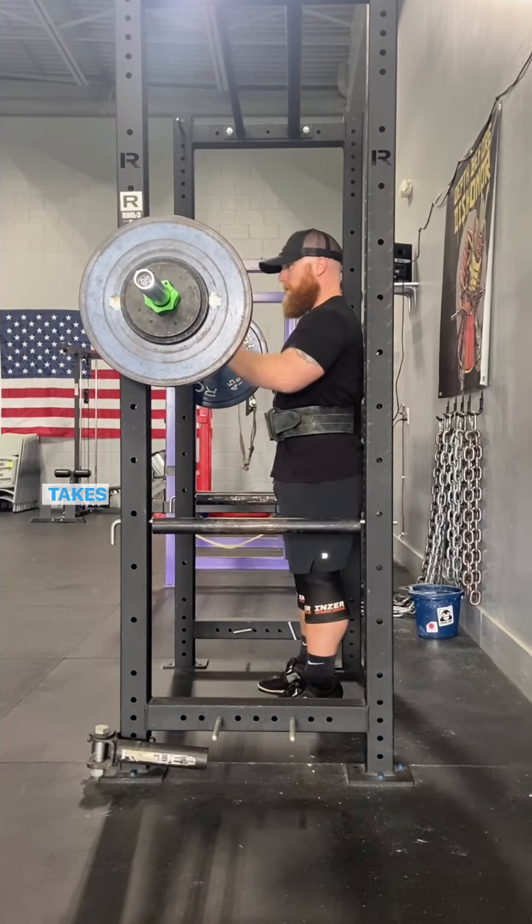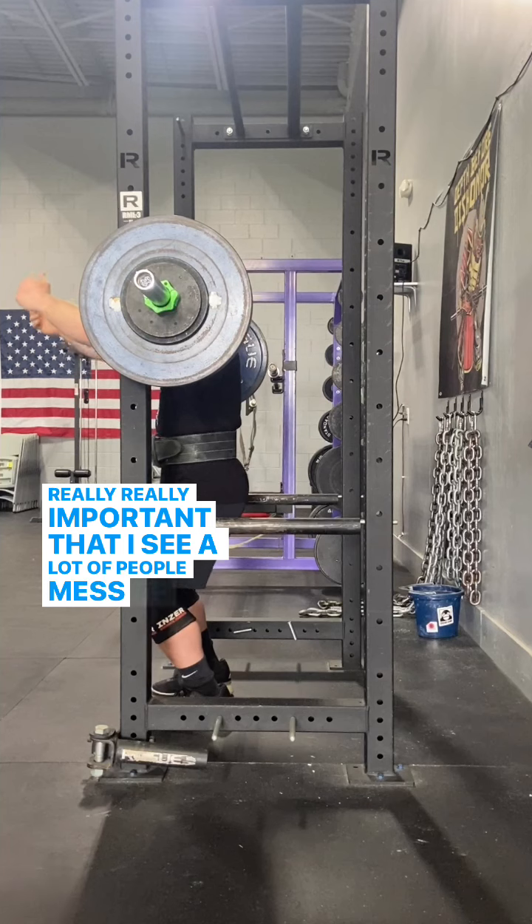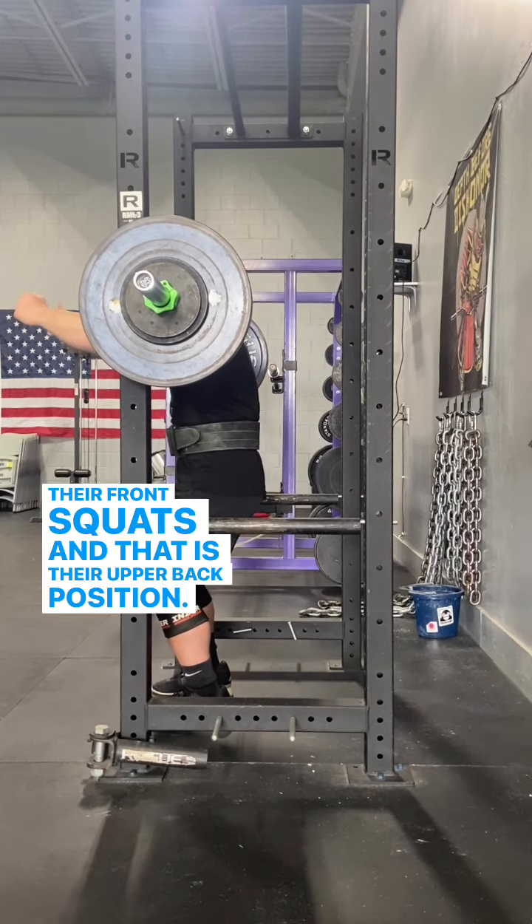But I'm going to talk about something really important that I see a lot of people mess up on their front squats, and that is their upper back position.